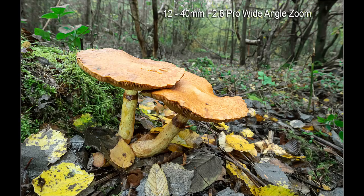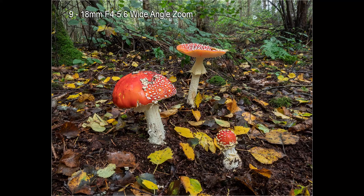When you find a group of fungi where the woodland background is particularly attractive, it helps to consider using a wide-angle habitat shot. For this I will either use the 12-40mm f2.8 lens, or if I want an even wider view to include more of the woodland, the 9-18mm f4-5.6 lens. The advantage of both of these lenses is that they will enable you to close focus to within a couple of inches of the subject. Often using a bean bag in this situation is a better option than using a tripod.